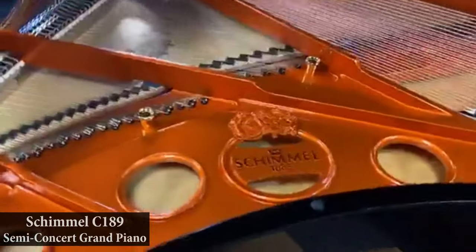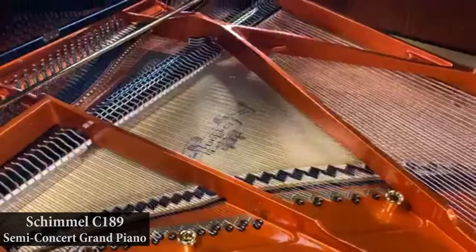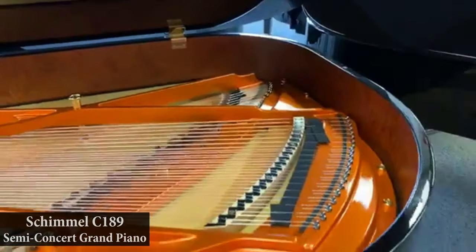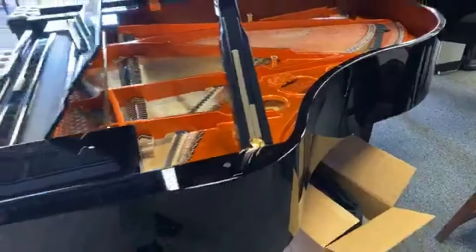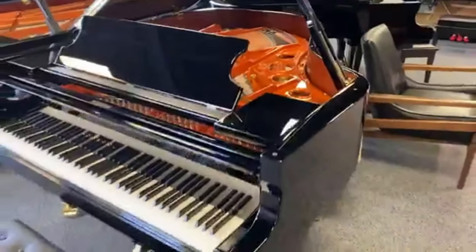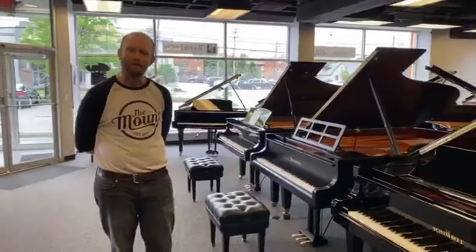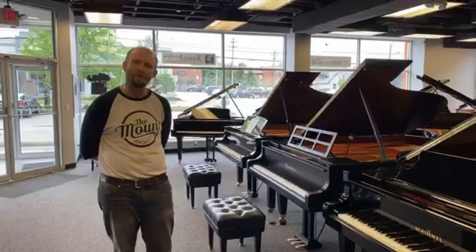This Schimmel is made in Braunschweig, Germany, and you'll notice it has its own degree of beauty with the cabinet, just as the Bösendorfer piano does. What really fascinates me about a lot of the different European pianos is that they are all equally beautiful, but also equally different and distinct. Schimmel is a brand we just started distributing in 2020. We have a couple of very happy Schimmel customers who have already acquired pianos in the first few months, and we're very happy and thankful to have Schimmel on our floors.